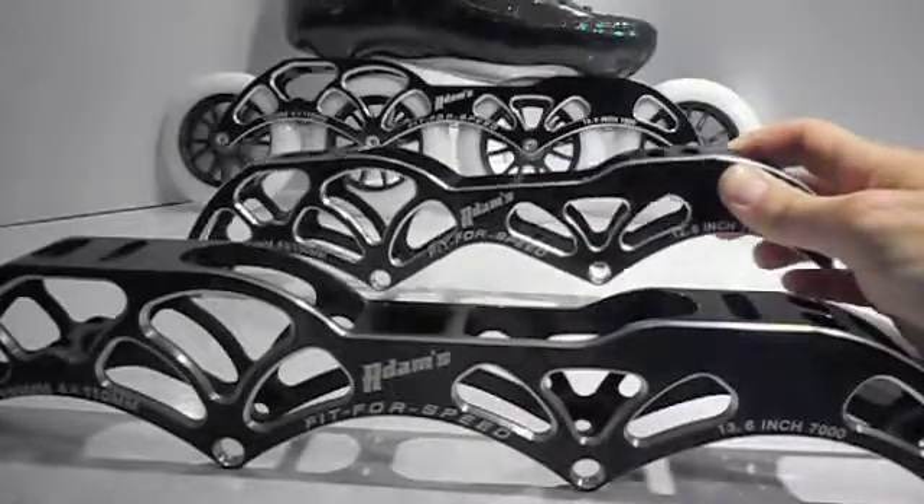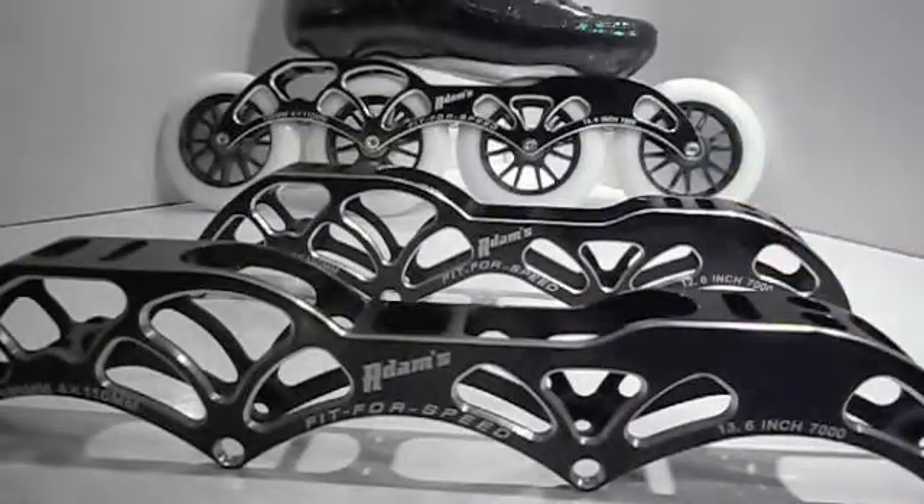This dual mount allows the frame to fit older boots not currently on the market. Both frames will fit any of the new boots on the market, including the Gino, Powerslide, Canary, Simmons 2-point, Bont, and Bont's new 3-point 195mm space boots.